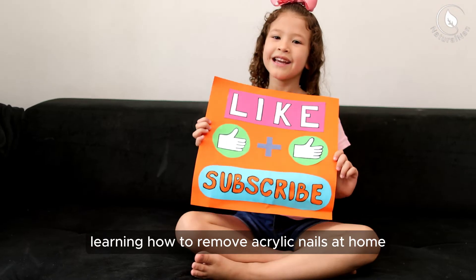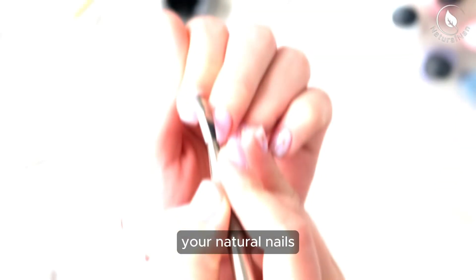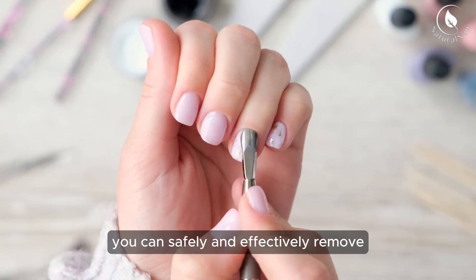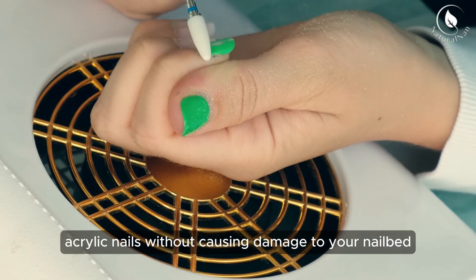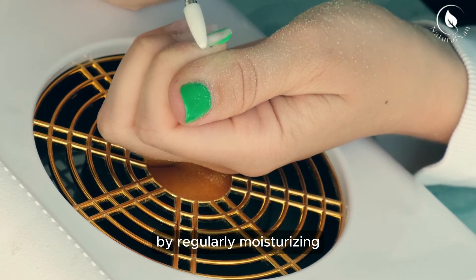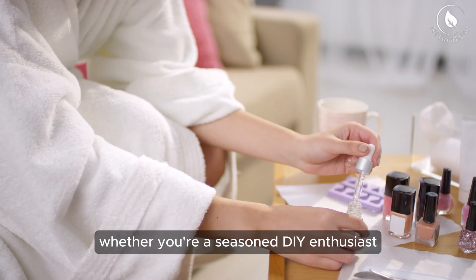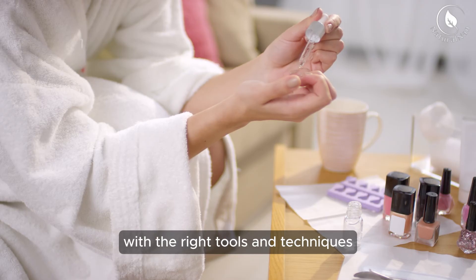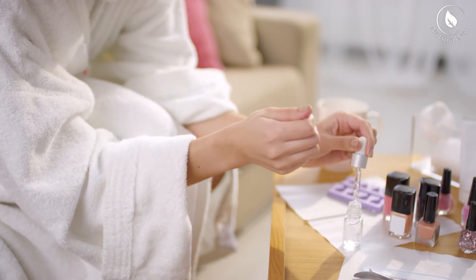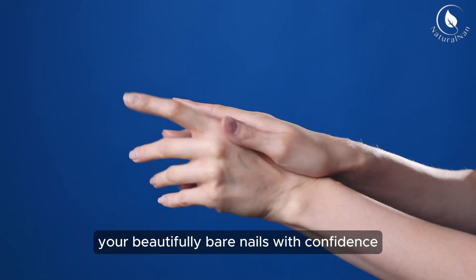In conclusion, learning how to remove acrylic nails at home can save you time and money while still maintaining the health of your natural nails. By following the simple steps outlined in this video, you can safely and effectively remove acrylic nails without causing damage to your nail bed. Remember to be patient throughout the process and prioritize nail health by regularly moisturizing and caring for your nails post-removal. Whether you're a seasoned DIY enthusiast or a newcomer to at-home nail care, with the right tools and techniques, you can achieve salon-quality results from the comfort of your own home. So embrace the empowerment of taking control of your nail care routine, and enjoy flaunting your beautifully bare nails with confidence.